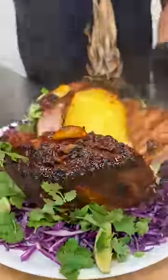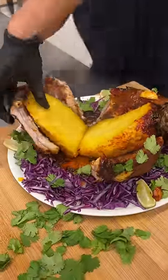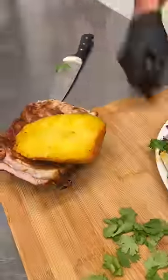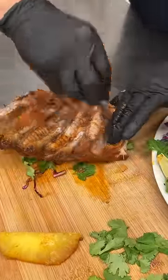Beauty — smells so good, y'all. Now let's go ahead and cut a piece off. That's hot — oh, it's hot hot. Yeah, it's a bone, so here we go.